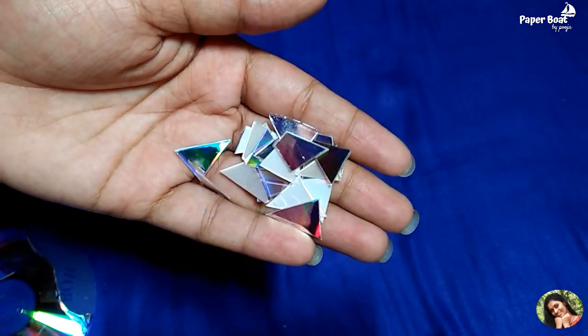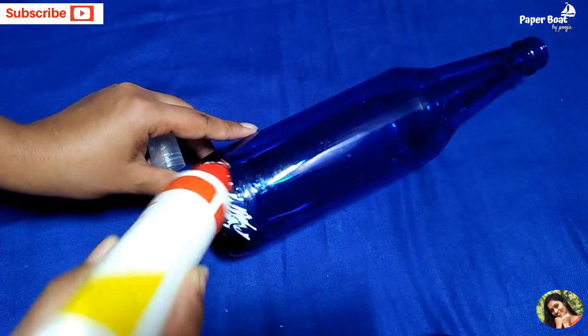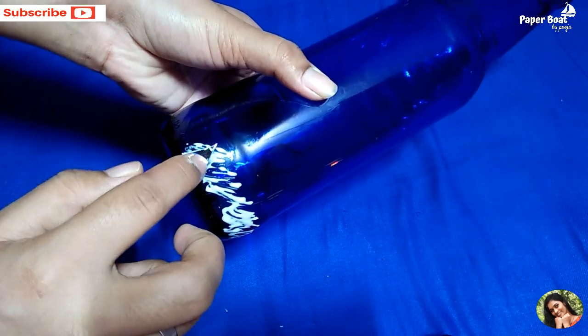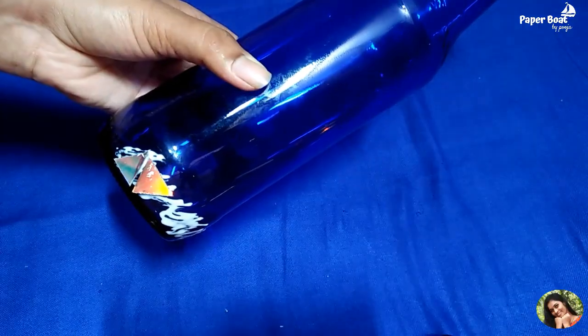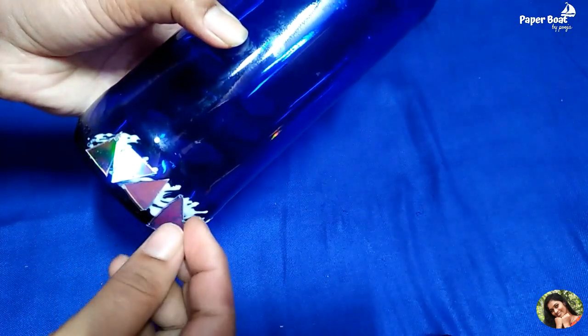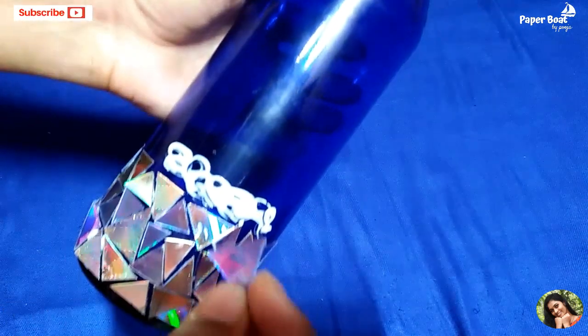Let's put the CD pieces in and onto the bottle. I am using Fevicol to attach the pieces. I am using the shapes to place them on the bottle.